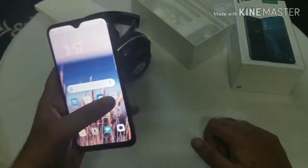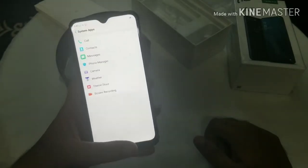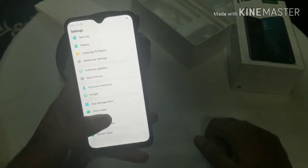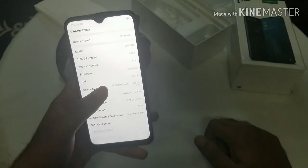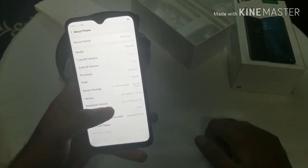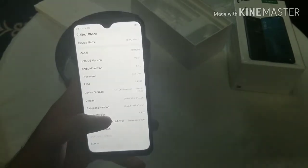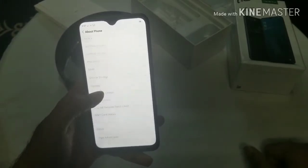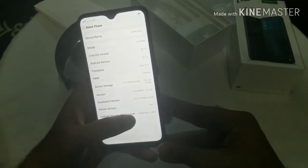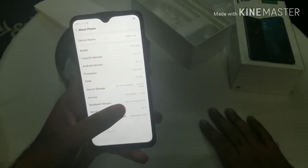Now let me show you the settings. Going to About Phone — it has Android version 8.1.0, an octa-core processor, 3GB RAM, and 14.7GB available storage out of a total 32GB. The rest is used by the system and other things. The model name is OPPO 1909 and it's running Color OS version 5.2.1.